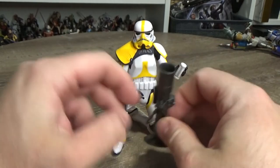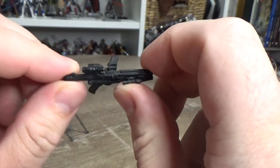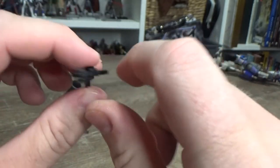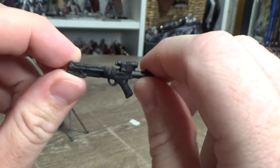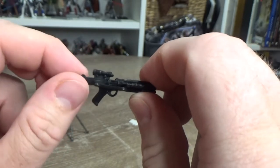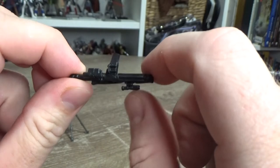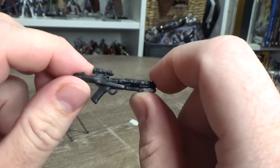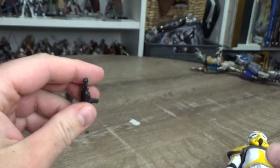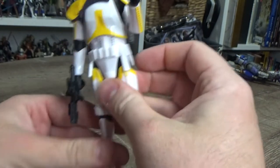The other accessory is this blaster — the camera died there for a moment, but we're looking at the E11 with extra attachments; I think it's an E11D. It used to just be the E11 but now it's got an extra magazine on the side and a little scope. It's cool to have that included and he holds it in that hand nicely.